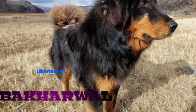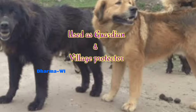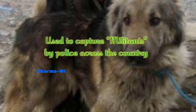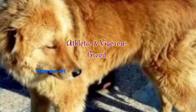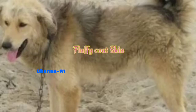First of all, this is one of the Asian working dogs. You can use this as a guardian dog as well. This is used to capture militants; you can use it as a police dog as well. It is medium to big size, very strong, with heavy bone, an athletic spirit, and a typical mountain dog. It has a fluffy coat, a plumy tail, and a majestic appearance.